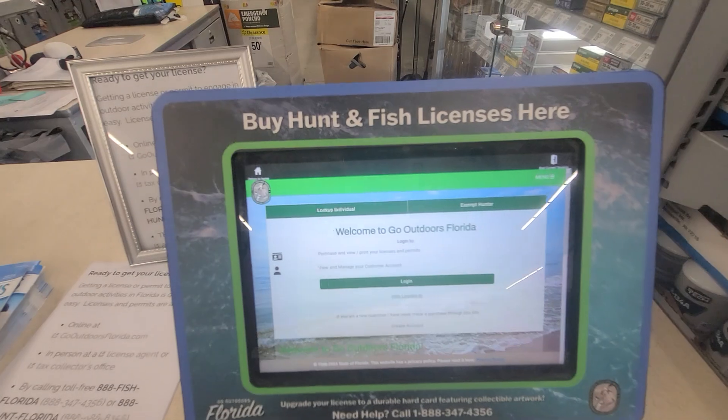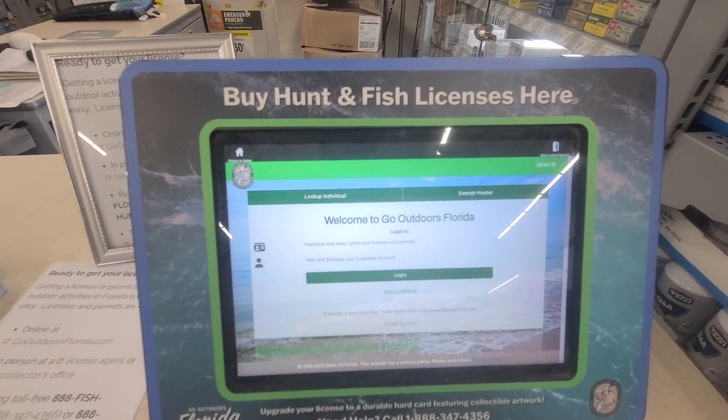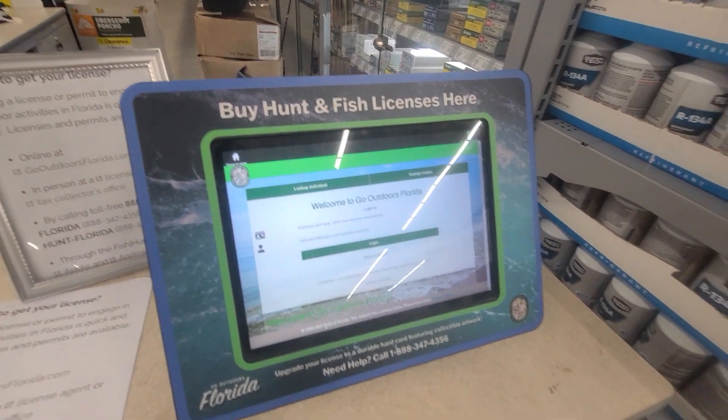Check them out. Go into your local Walmart and cover yourself so FWC doesn't get you.